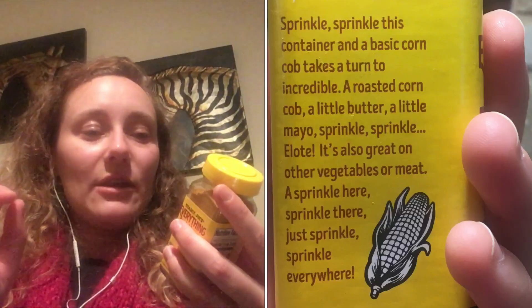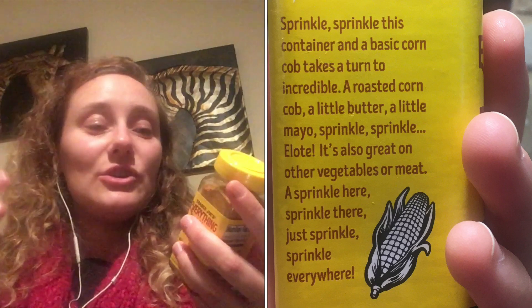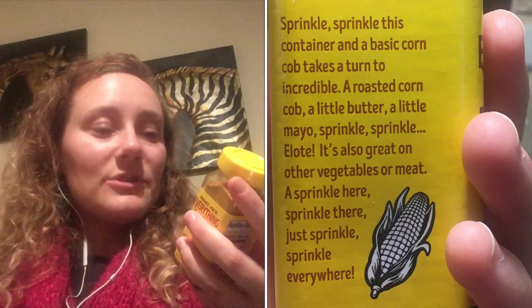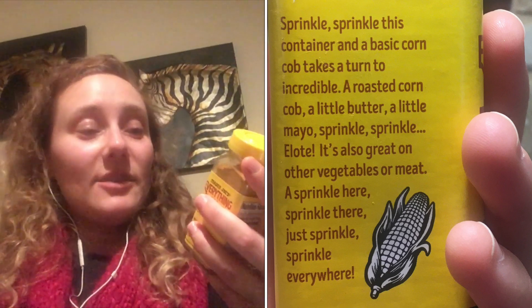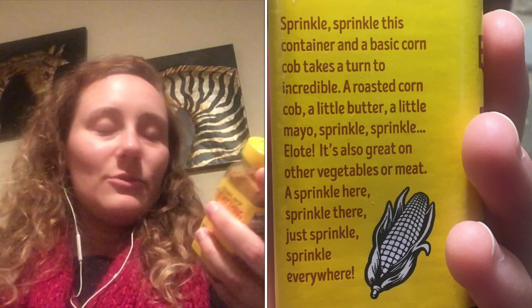I've never been to Mexico, so if any of this is inaccurate or I'm mispronouncing anything, rip me to shreds, but I'm just doing my best here. The Elote street corn — this is supposed to replicate that flavor. So people are understandably putting it on corn and saying that it tastes really good. In fact, the label says to sprinkle this on a basic corn cob and it turns into incredible. A roasted corn cob, a little butter, a little mayo, sprinkle — Elote. It's also great on other vegetables or meat, which is kind of vague.